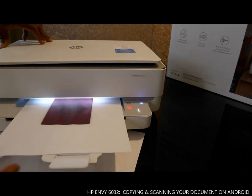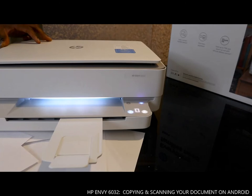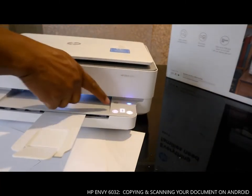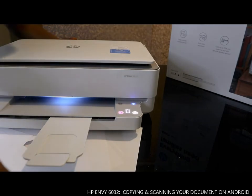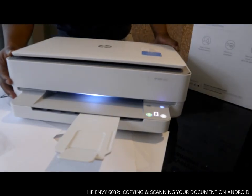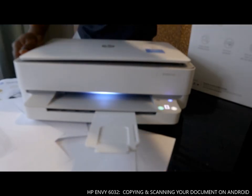So this is the scan. Guys, I've shown you a lot of things you can do. This is the WiFi network — you use this to select on and off. Thank you very much for watching. This is a nice gear, the HP ENVY 6032. Thank you very much indeed.